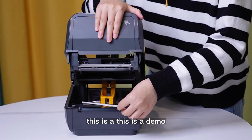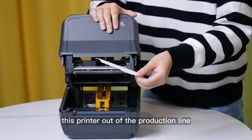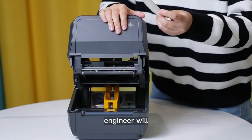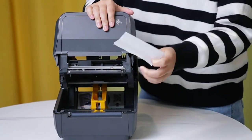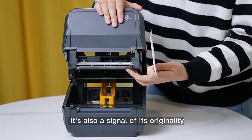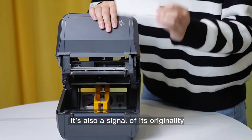This is a demo label. When this printer comes off the production line, the engineer will apply a label like this to protect the printer head. It is also a signal of its originality.